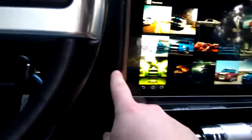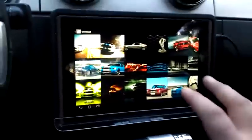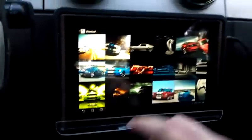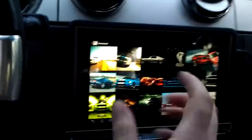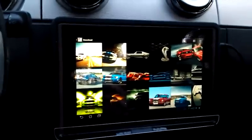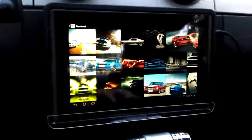I saw somebody who did this with an iPad and actually integrated it back into the dash, but I didn't want to do that because I wanted to be able to take the tablet out and use it as a tablet. So this has been challenging trying to figure out exactly how to do this.